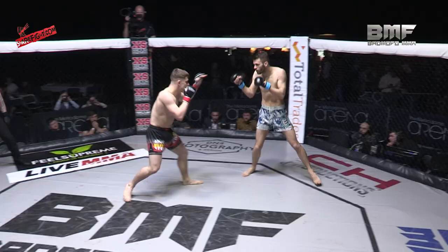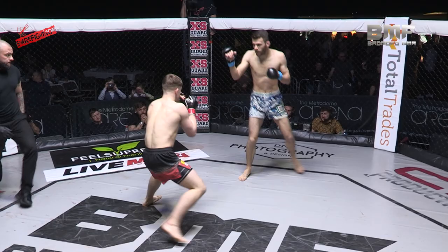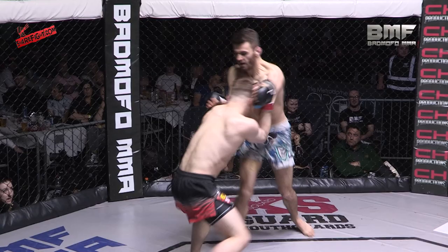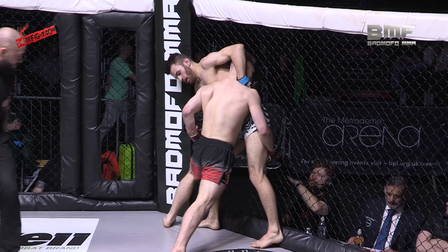Edwards stalking forward again with that low stance. He's got those powerful, thick legs as well, and with that low stance he gets real power into his punches. He can get low into that takedown as well, and he's now putting a bit of pressure on the feet. Level changer constantly. Hood's constantly switching between Southpaw and Orthodox, constantly making Edwards think, and then he went up high there with the left leg.